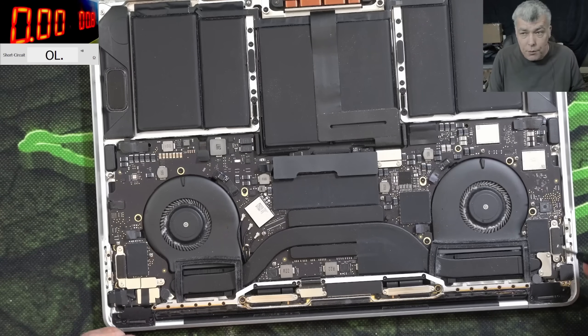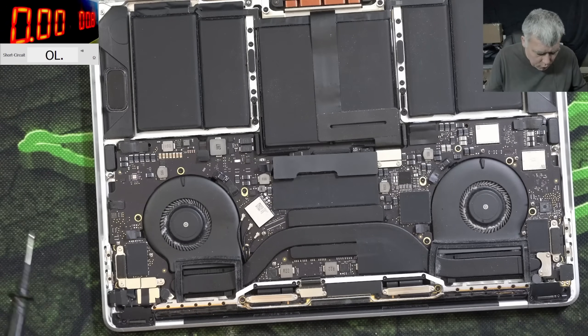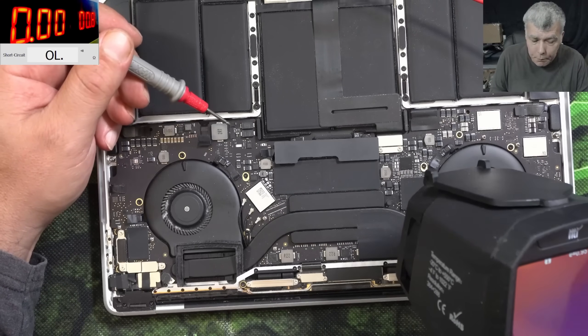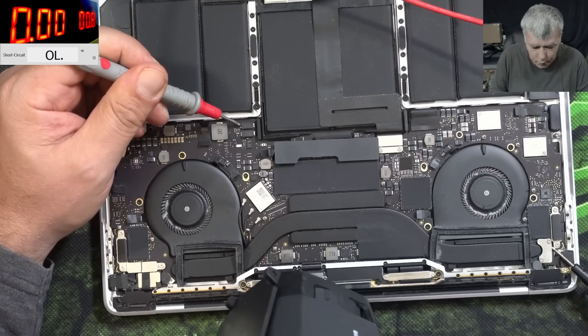Something is partial shorted — I mean it's like 10 ohms, it's not zero ohms. Partial shorted is a lot worse compared with shorted. Coming with power on this capacitor and it's taking no power.